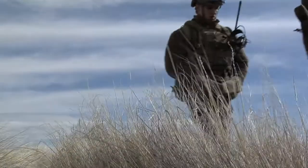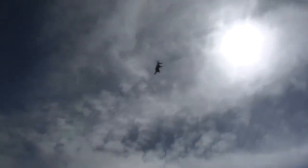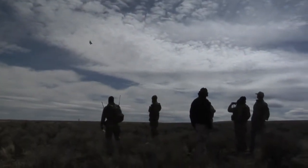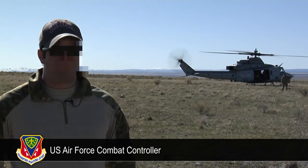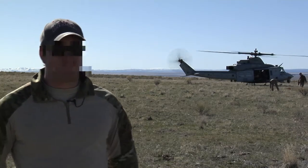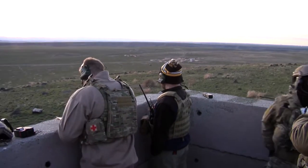We're doing close air support, working with the Marines and F-15 Echoes. Doing some OP work right now, working on high threat CAS with SA-8s and SA-6s. The benefit of doing it out here is not having as many restrictions on being able to manoeuvre around, and the aircraft can kind of do whatever they want, so that works out good for them.